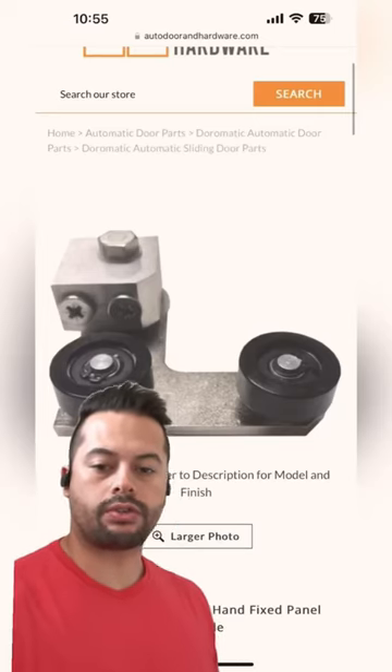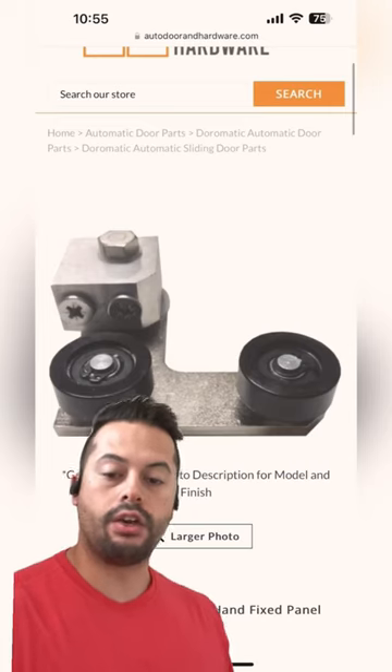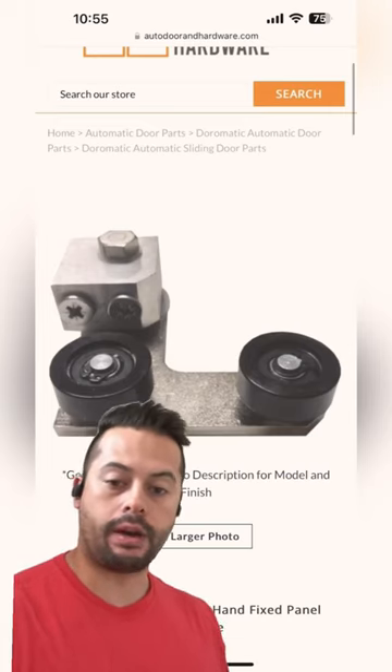Hey guys, so if you have a Dormatic Astro slide automatic sliding door and you're trying to replace the bottom guides, the first step is to identify which bottom guide you have.